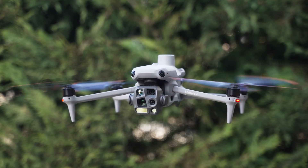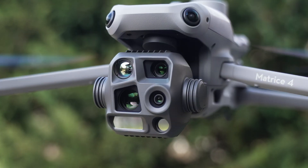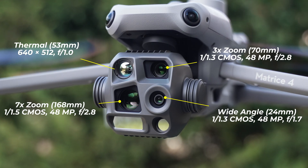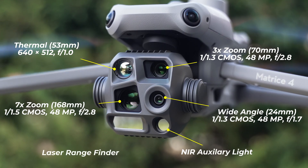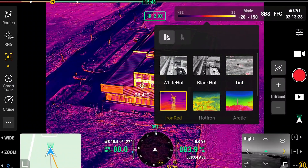This is DJI's latest enterprise flagship, the Matrice 4T, and it comes with four different cameras: a wide angle, three times zoom, seven times zoom, and a thermal camera for nighttime operations, search and rescue, and a lot more. It also features an auxiliary light and a laser rangefinder.